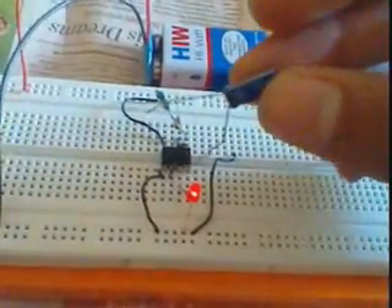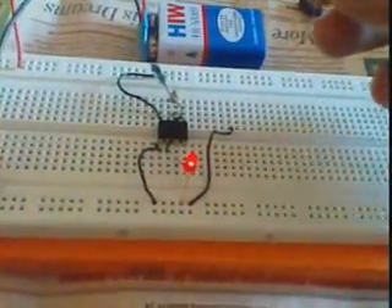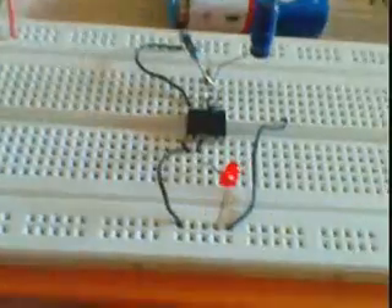This is a 2.2 microfarad capacitor. You can see the LED is flashing.